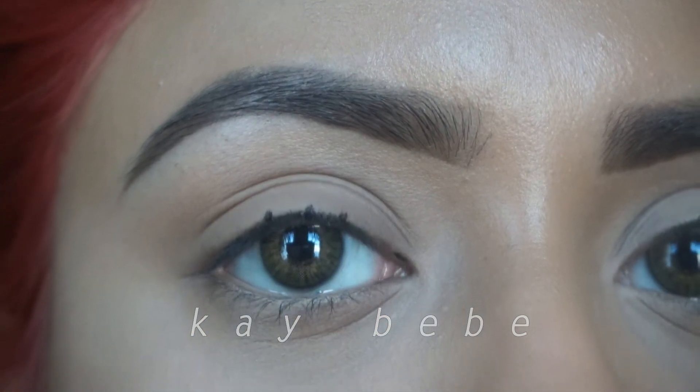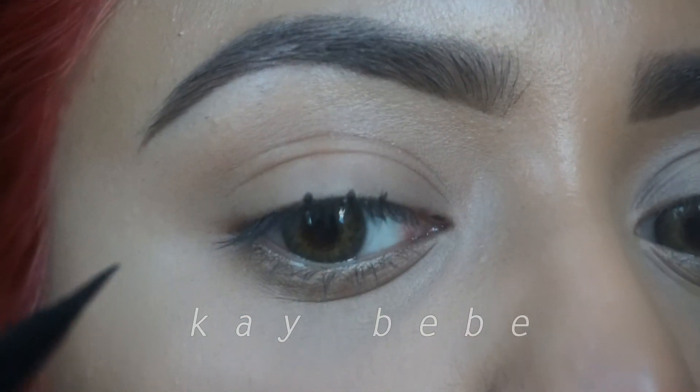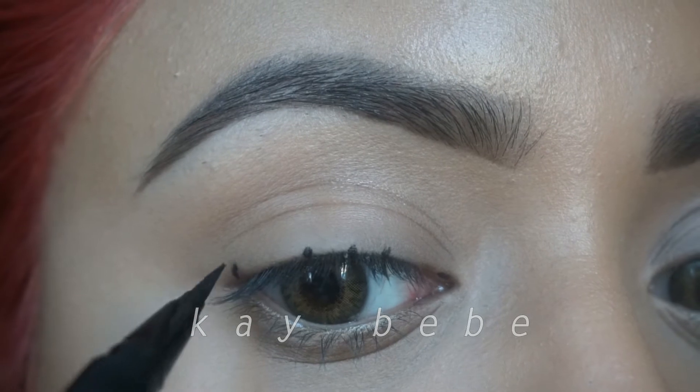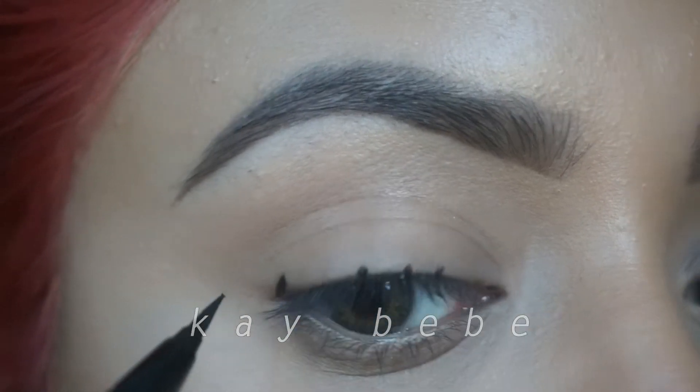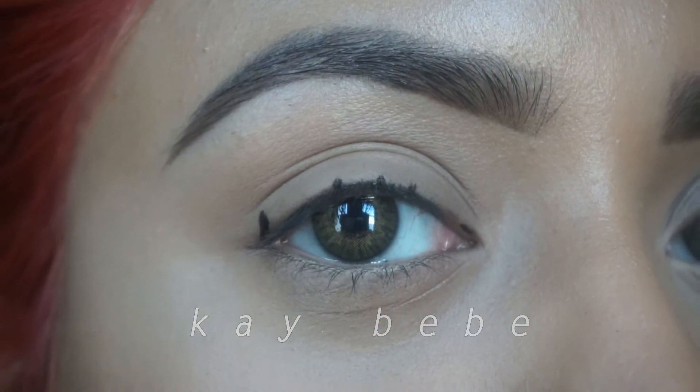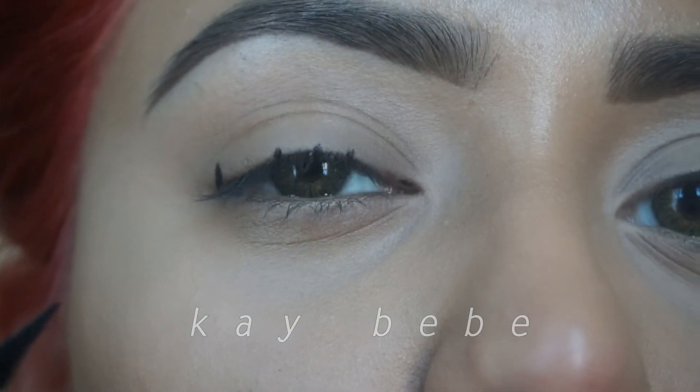This is just going to be an outline for your wings so you can definitely change it up to whatever you like. I like my wing to be somewhat thick, so at some point in this video you'll see me gradually increase the thickness of my wings. This is totally up to you — this is how I like it so this is how I'm doing it.